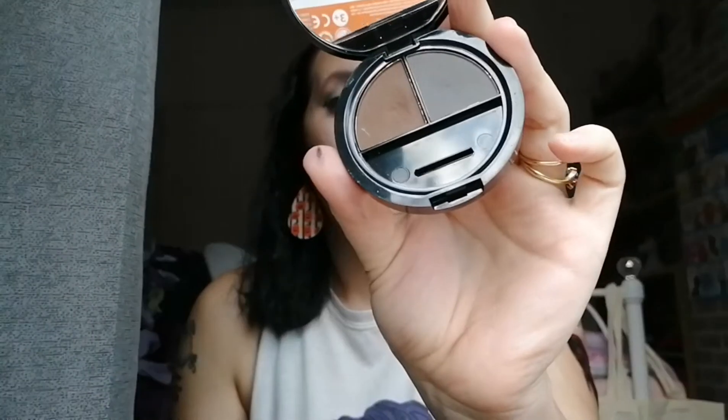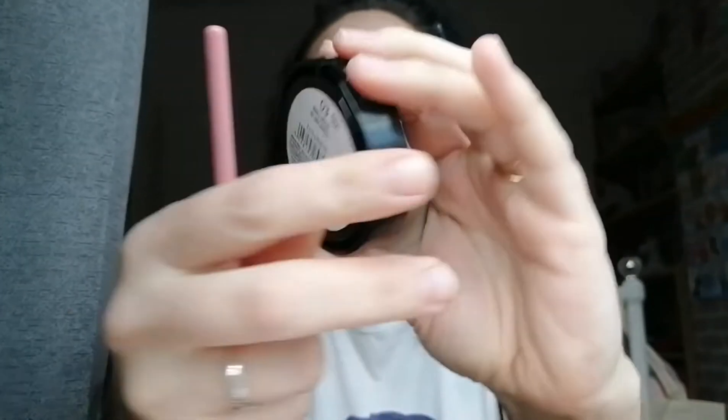You will also need your eyebrow pencil or equivalent. I'm using a pressed powder which is from The Body Shop — the number three brow and liner kit. So first off, I'm going to try and get as close to you guys as possible.